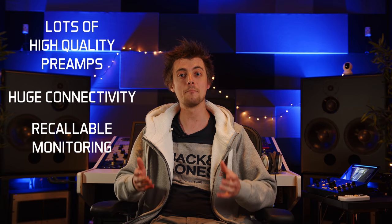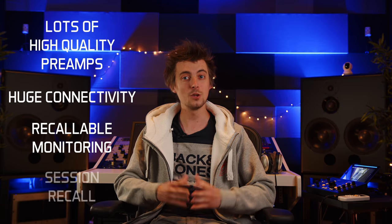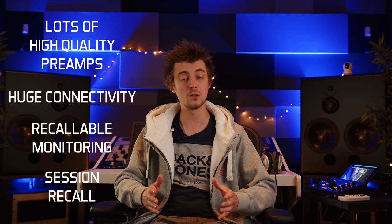And when the band come back in to record that difficult second album a year later, you can simply recall all their settings from the previous session and at the very least use that as a solid starting point for the new session. That's how we were recording here for the last five years or so before we finally closed the doors to tracking bands at the end of last year.